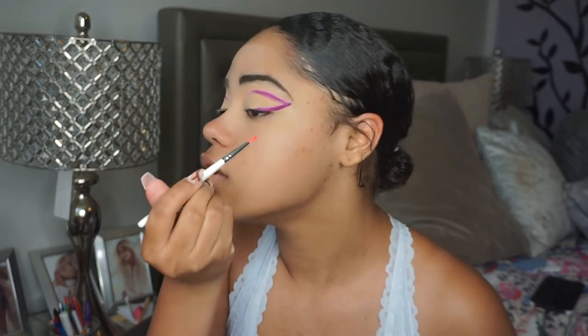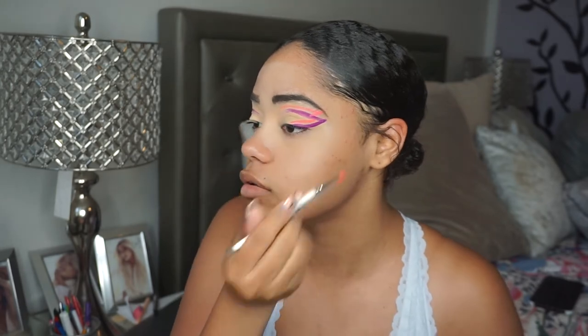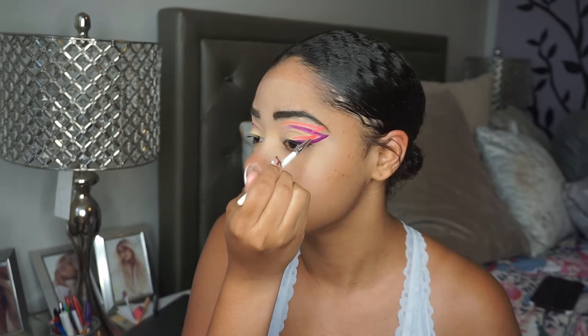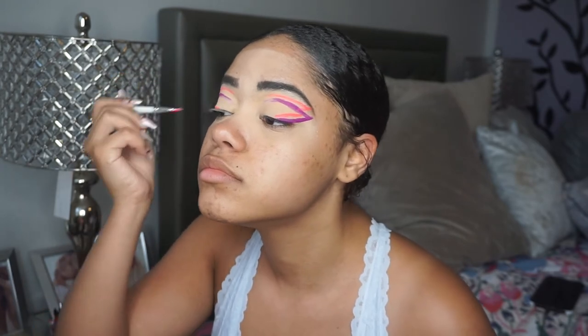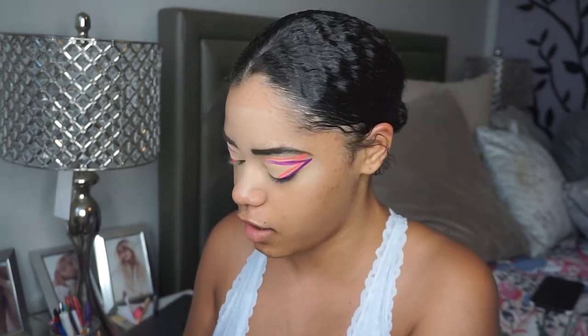I'm going to go ahead and apply that line. It created like a double line. It is a little thick for my liking, but I'll live. I am going to go back in with the purple for the first eye because I got some pink on there and we don't want that. But I think that's the beauty of these — you can literally go back and forth because you're just wetting the brush.